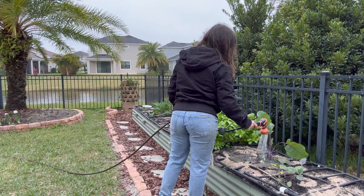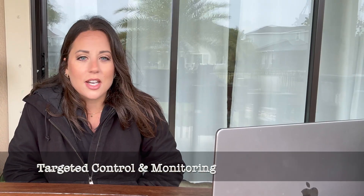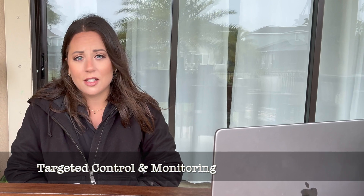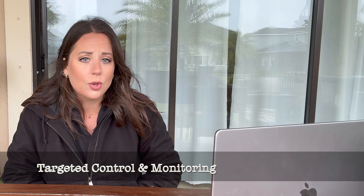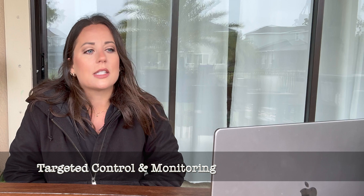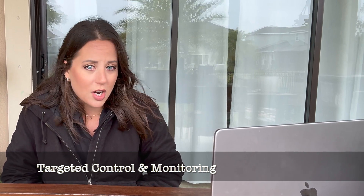So now we know what soil amendments actually work to fight against root-knot nematodes. In the fall I chose not to do any targeted control like nematicides, and I'm still not going to do that. I'm not going to buy beneficial nematodes or a nematicide to apply to the soil because there's just no reason for it right now. What I am going to do is continue to monitor this. This spring season will be pretty interesting because I'm going to plant host crops and see how they do. If you're interested in seeing if I can keep the root-knot nematode population under control while planting host crops, hit that subscribe button and follow along.